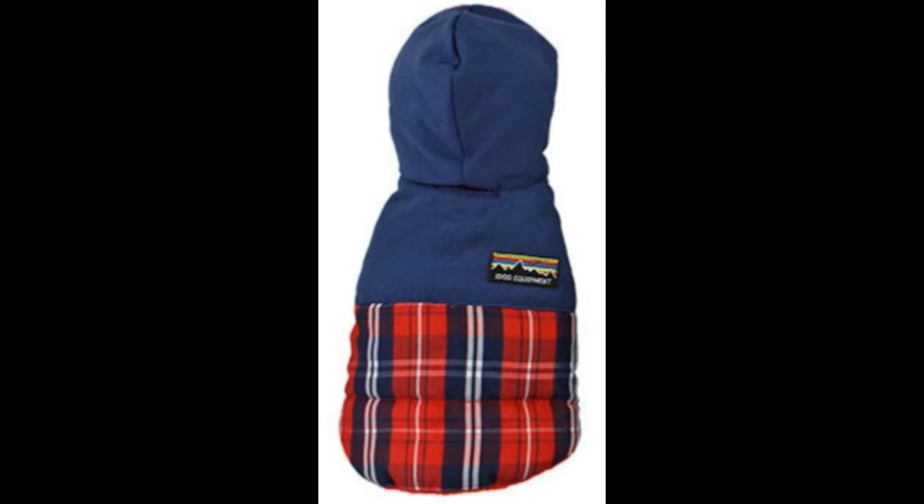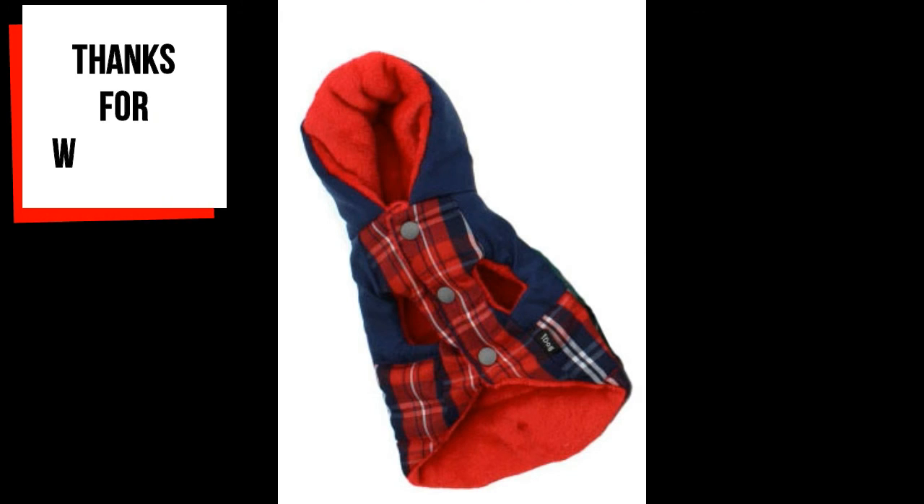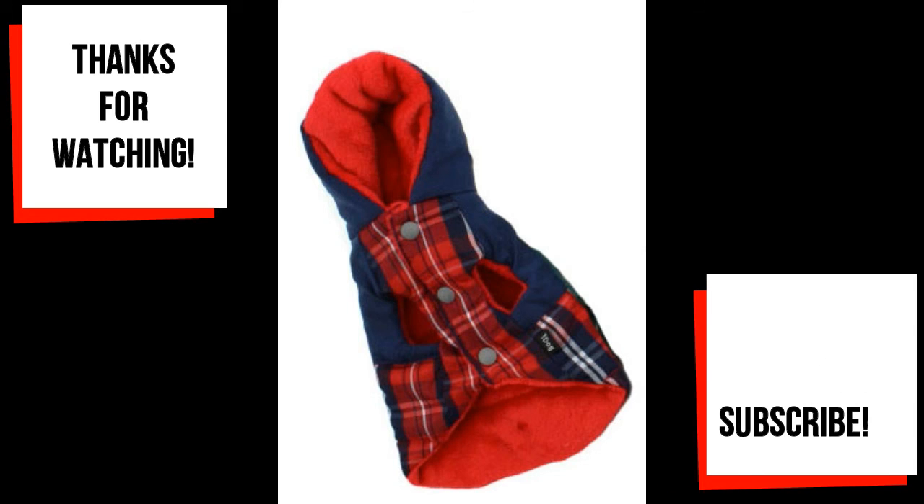This looks to be a very comfy parka with the ultra soft lining and the puffy down to keep your pup warm. It is also water repellent for light rain. This may not be ideal for dogs with broad chests, as these parkas were already snug fitting on the mannequin models. Overall, the design is rugged, stylish, and functional, and it can be worn by male or female dogs. Thanks for watching everyone — please like, share, and support us by subscribing. Have a great day and I'll see you next time.